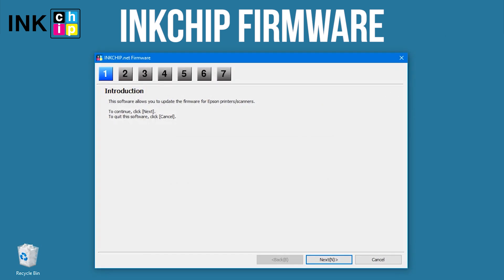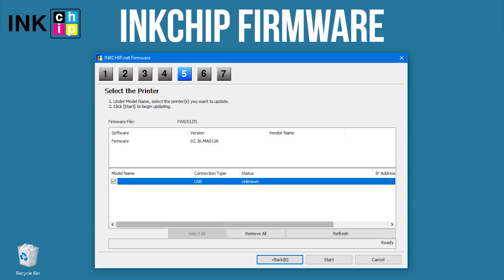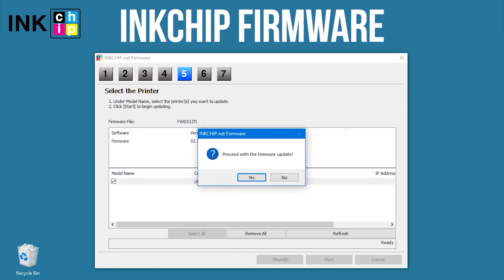Launch the ink chip firmware application on your computer and click Next, following the guide. An unknown device and firmware will appear. Select the device and firmware, then click the Start button and click Yes.